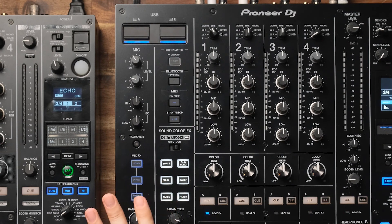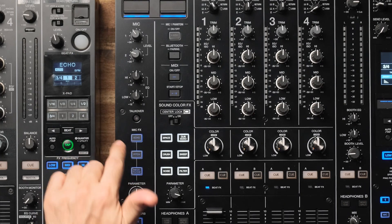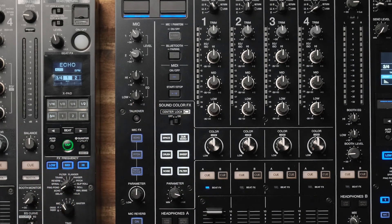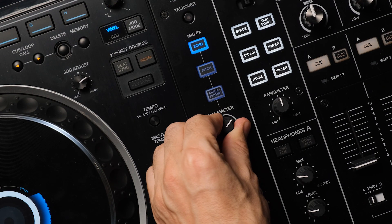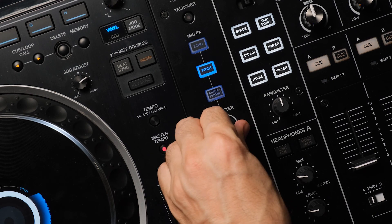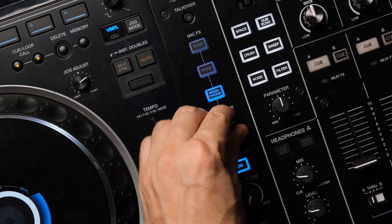Moving on to the mic channel — there are loads of new features here. The first is the inclusion of phantom power, so you can run a condenser mic, which I haven't seen on a DJ mixer before. There are also dedicated effects: echo, pitch, and megaphone for this channel, as well as a dedicated reverb, so you can run them in combination. You can still run them through the beat effects as on the 900, but now you've got dedicated effects as well. Pitch could be used to comical effect, or something pretty scary, and with megaphone you can sound like the KLF.